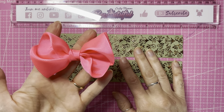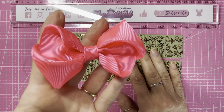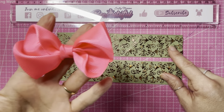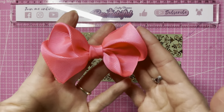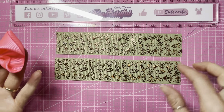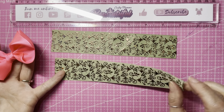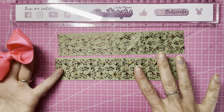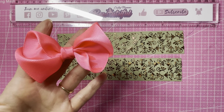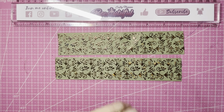Hi guys, today we have a simple hair bow tutorial. This is so easy and it makes such a gorgeous shape. It only uses two pieces of ribbon at 19 centimeters, so not much ribbon at all. This one I made using a plain ribbon, and this one has a foil print on one side and is plain on the other. I wanted to show you what it looks like if you use a patterned ribbon, because there are different options you can do with this bow.